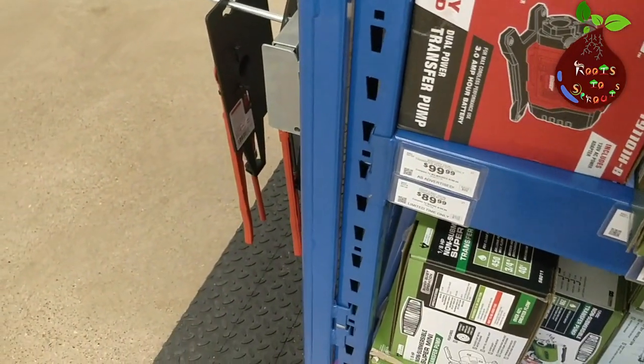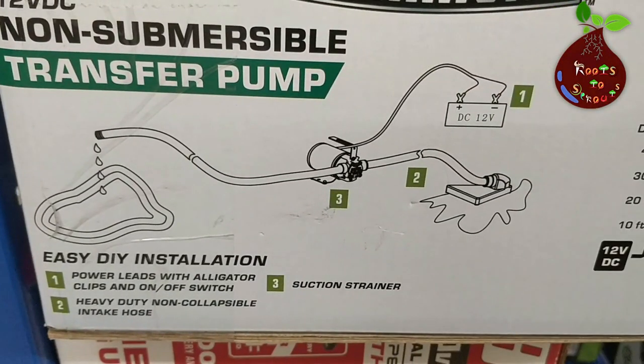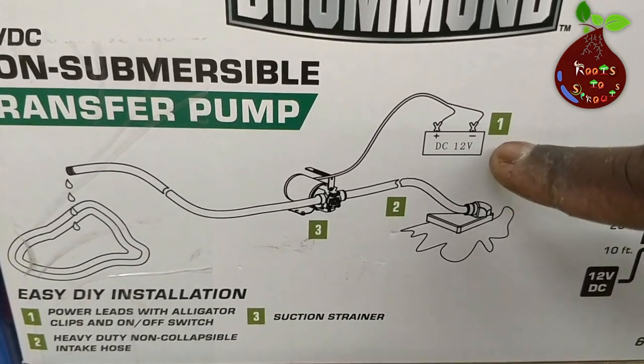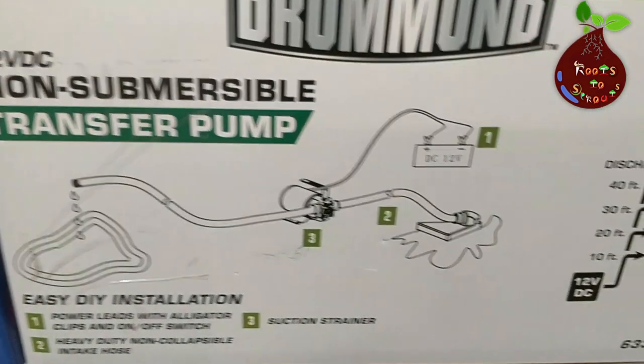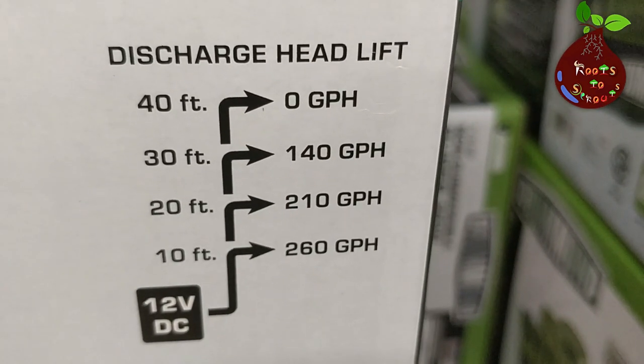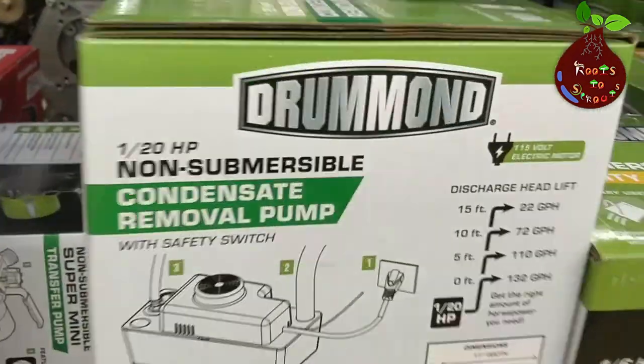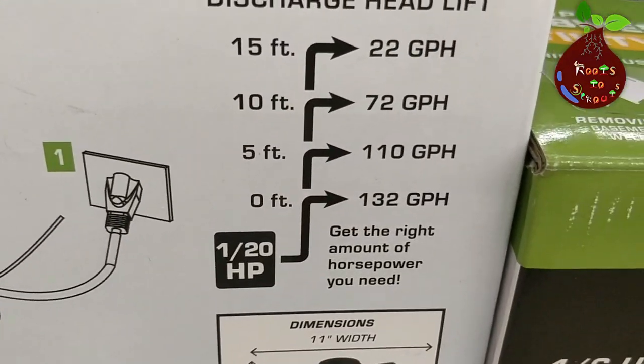These pumps come in DC and AC versions, depending on where you're keeping your plants and tank. If there's an electrical outlet, you can use an AC 120-volt pump. If not, for DC you have two options: battery-operated or solar-powered. The chart shown here is the ratio between distance and pressure — the more distance you go, the GPH (gallons per hour) will drop. I'll explain more about how this ratio works in a separate video.